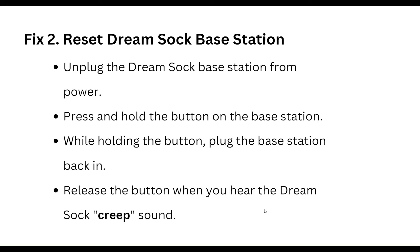Unplug the Dream Sock base station from power. Press and hold the button on the base station, then while holding the button, plug the base station back in. Release the button when you hear the Dream Sock clip sound.